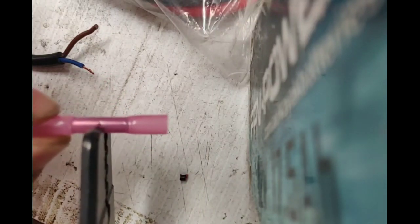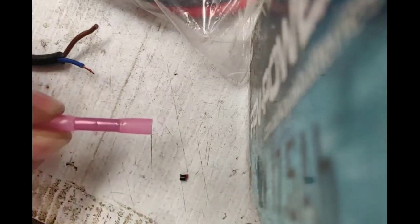When we crimp it, we're actually crimping two spots. We're crimping on one side. See the little dint in the middle to show you the middle of it? You crimp on one side, then you crimp on the other side — left and right.